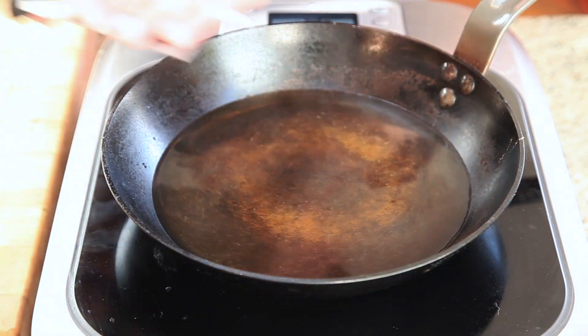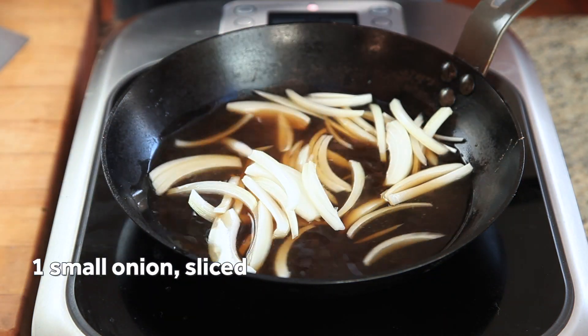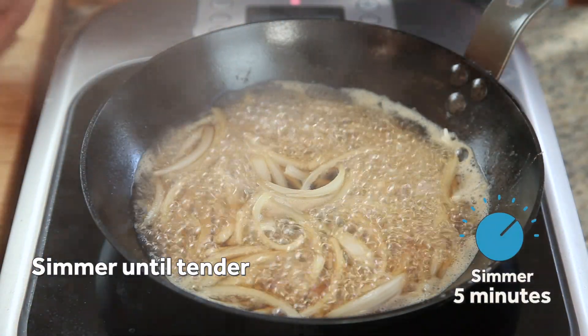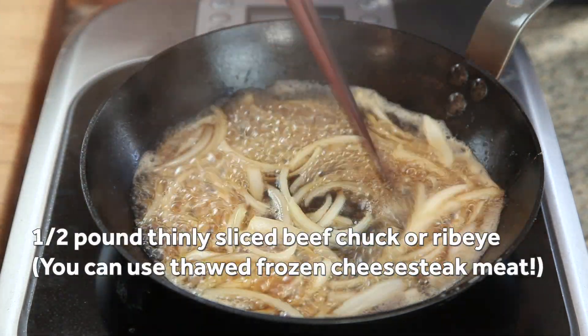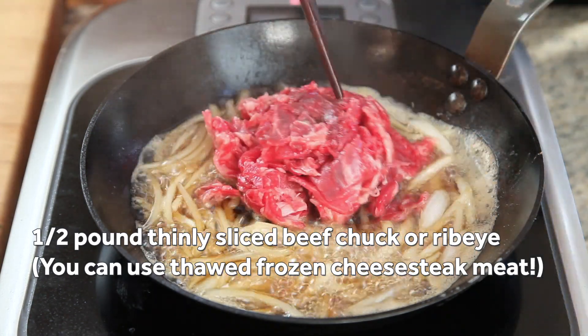Next, add a small sliced onion. I like to slice the onion from pole to pole for better texture and flavor. Bring the mixture to a brisk simmer and cook until the onion is tender. Next, add a half pound of thinly shaved beef chuck or ribeye. You can find this in any Japanese market, or look for frozen cheesesteak meat at the supermarket and thaw it before adding.